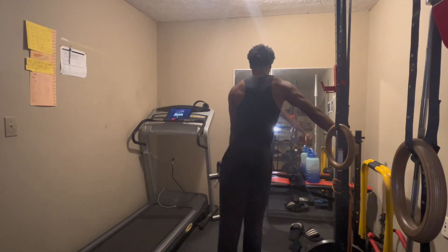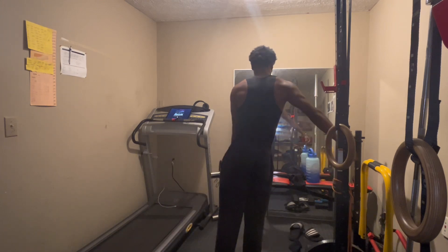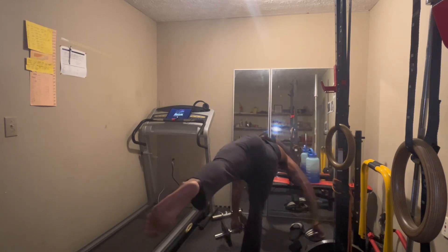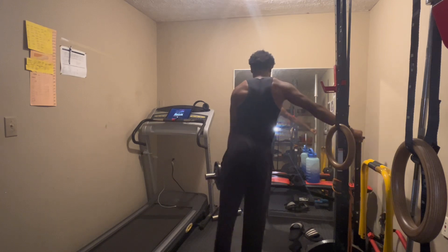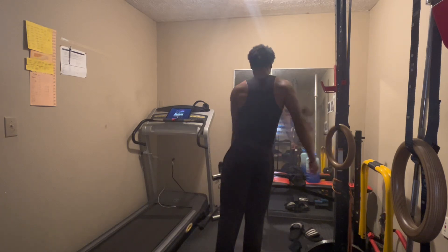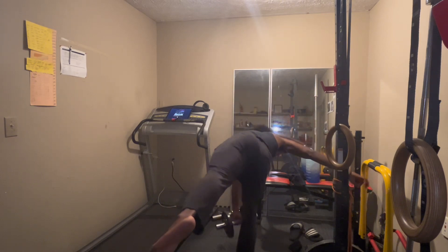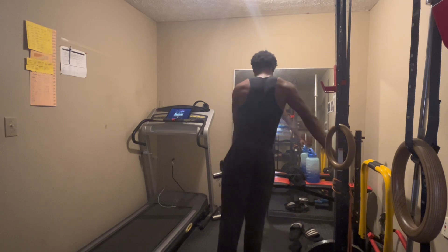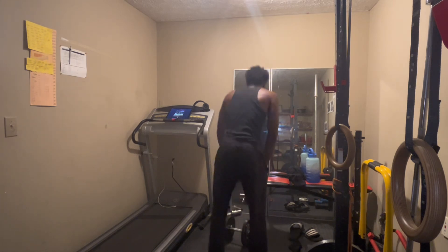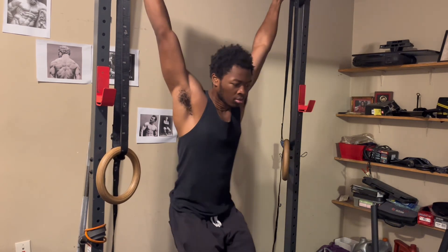Imbalances can cause a lot of damage down the line, so you want to focus on doing unilateral movements where you're working one limb at a time. That doesn't have to be the basis of your training — it can just be movements you do once a week or so. Just throw them in every couple of training sessions. If you don't feel like doing squats, you can do Bulgarian split squats, step-ups, lunges — whatever fits your needs for that training session.